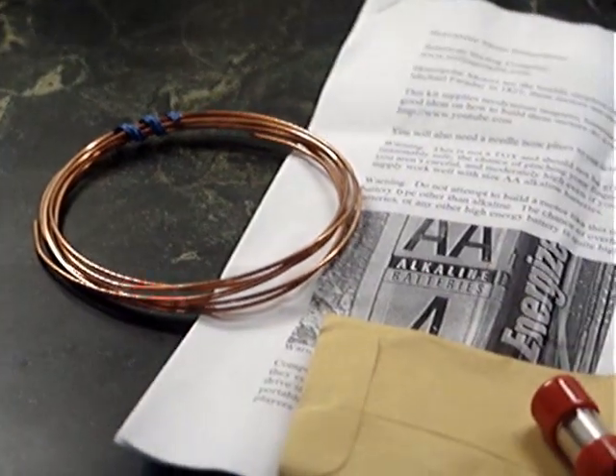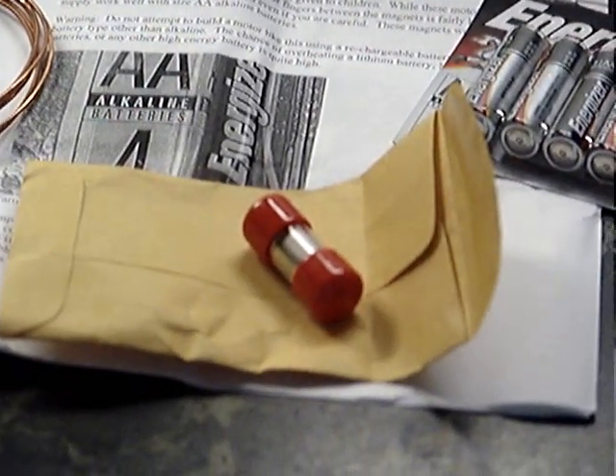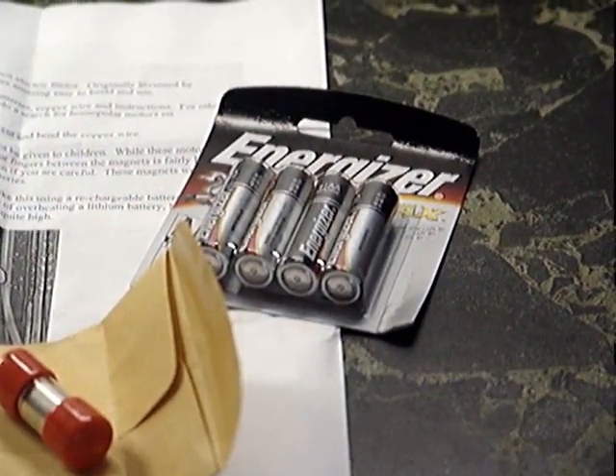The parts include a coil of very heavy-duty copper wire, a plastic container that has three very powerful magnets in it, and four alkaline batteries that can be used to power the engine.